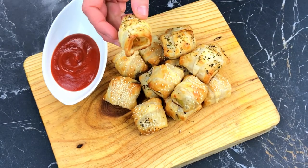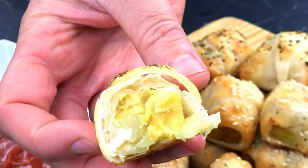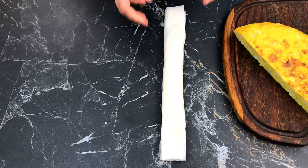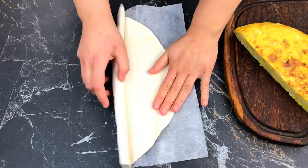Hi folks. I know it's been a while since we last uploaded, but 2022 has been full on in many ways. We're back today with a quick video showing what we often do with our leftover vegan potato omelette.